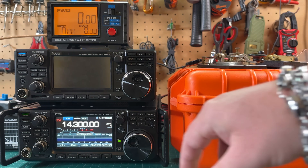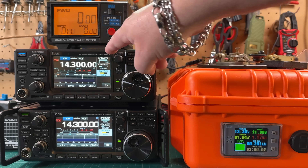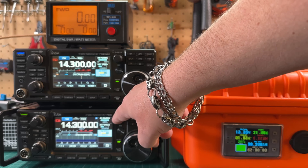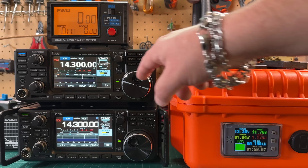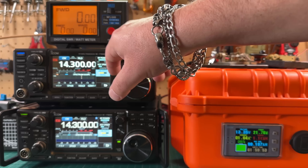Let me turn this back on to show you both of the settings. You can see we're both at RF power 100%, CW pitch 660 Hz — I couldn't get to 666 — and 20 words per minute, though that's irrelevant for this test.